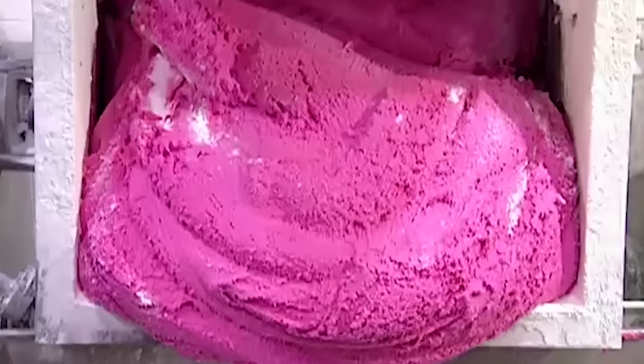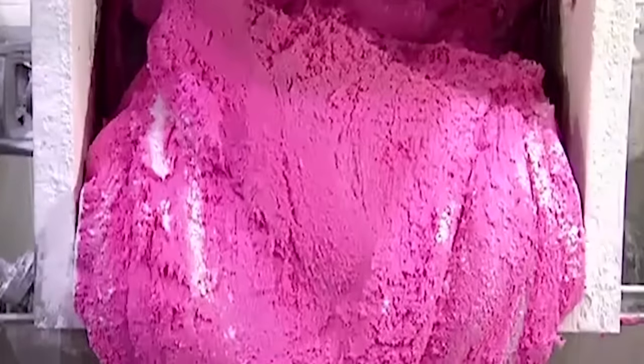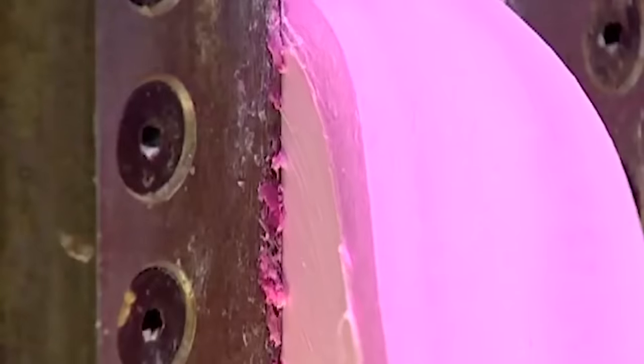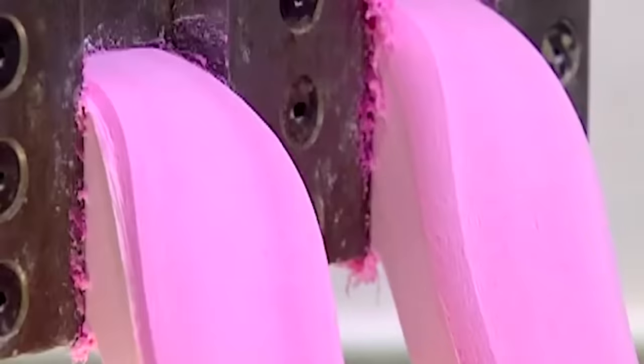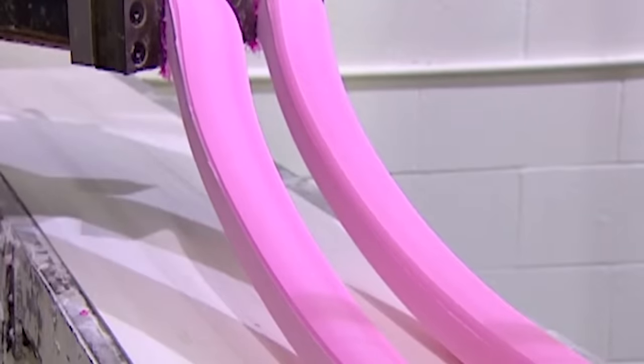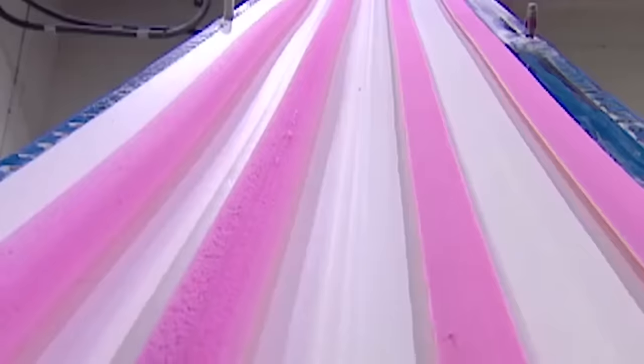The mixture is ready when it reaches the consistency of bread dough. They transfer it by cart to a machine called the pre-extruder. The machine squeezes the mixture through a narrow opening, like squeezing toothpaste from the tube. This transforms the big bulky wad into thin manageable strips that can then go through the extruders.